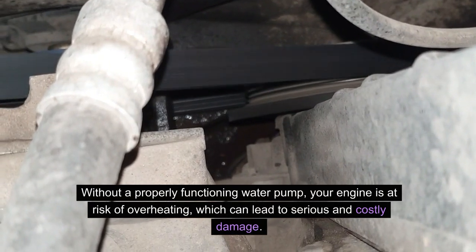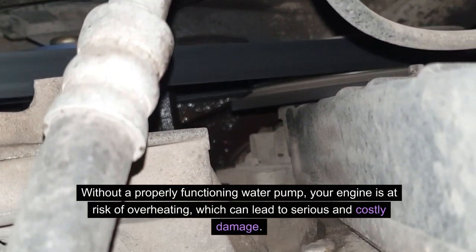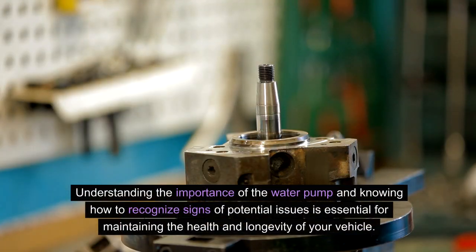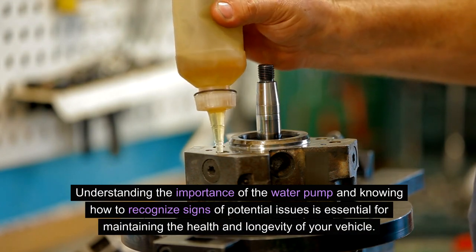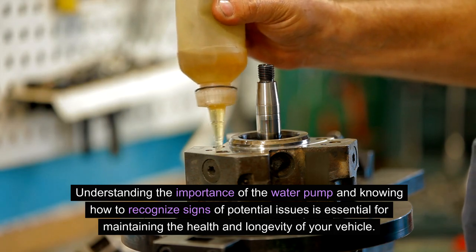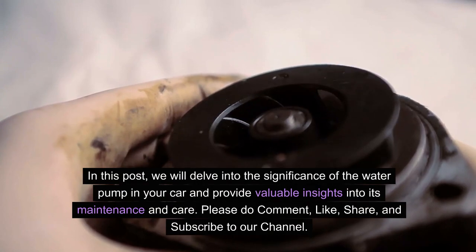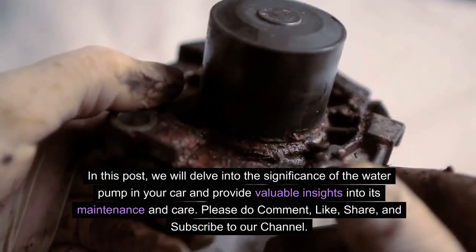Without a properly functioning water pump, your engine is at risk of overheating, which can lead to serious and costly damage. Understanding the importance of the water pump and knowing how to recognize signs of potential issues is essential for maintaining the health and longevity of your vehicle. In this video, we will delve into the significance of the water pump and provide valuable insights into its maintenance and care.